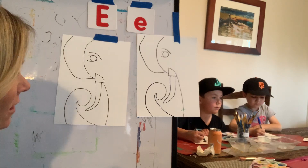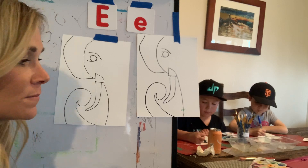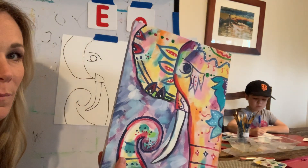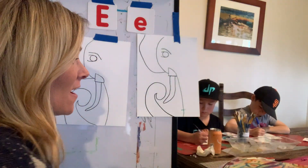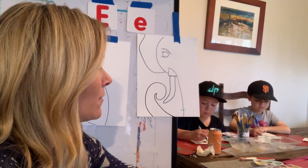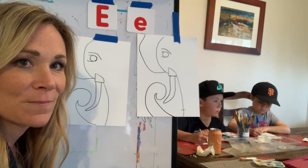We learned that where in the world do they paint elephants? India. They paint elephants and make them look beautiful with natural resources that they have, and they do that in a form of celebration or worship. We also learned that elephants have great memories — they can remember a lot. That's kind of cool too, right, Kai?